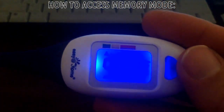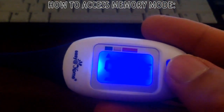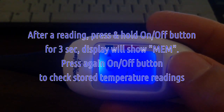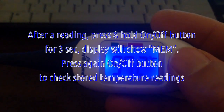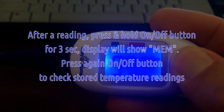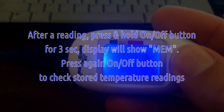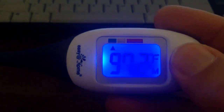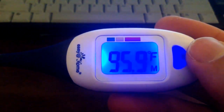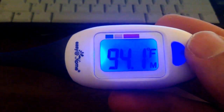The memory mode is not complicated to access, but if you don't know how, it can be hard to figure out. The only way to see your previous readings is to measure first. Once you get the result and hear the beeping, press the on-off button for 3 seconds until you see 'M' for memory. Then press the on-off button to advance through your stored readings.